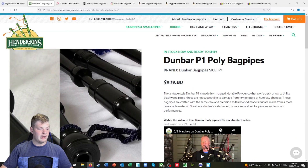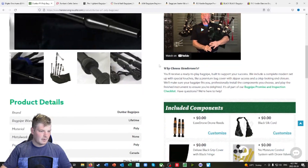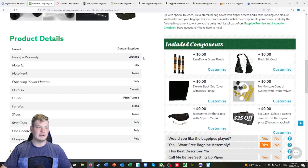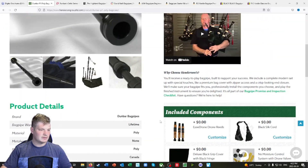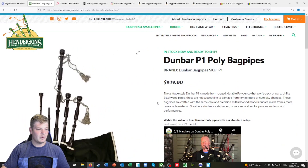So $949. This is not the same price as you're going to get from Amazon or eBay. You get a few different included components at different prices, product details, and a lifetime bagpipe warranty — which is excellent, and I don't think Amazon or eBay gives those. McClellan and Peter Henderson are both phenomenal pipes and not far off from each other in price. I encourage you to get a hold of them personally to determine what kind of pipes you want.